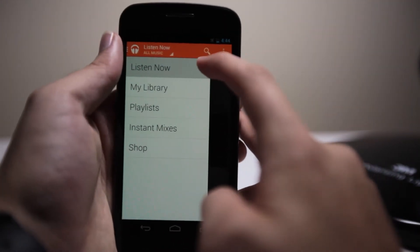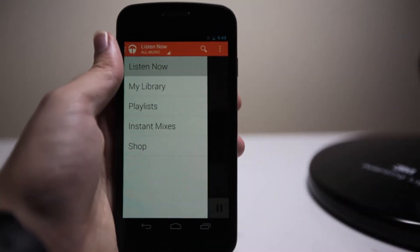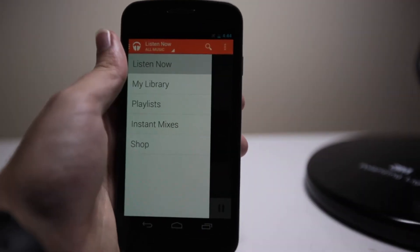So first off, we've got Listen Now, My Library, Playlists, Instant Mixes, and Shop. The only two new additions here are Instant Mixes and Shop.